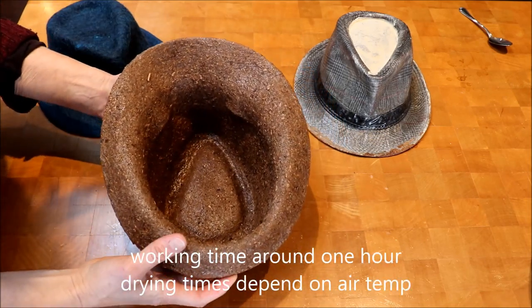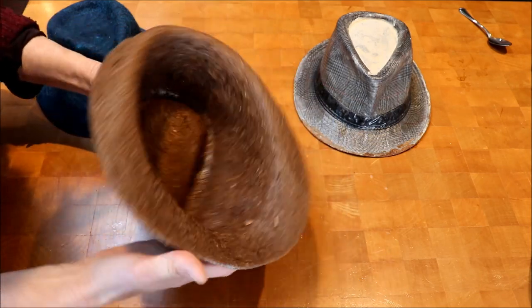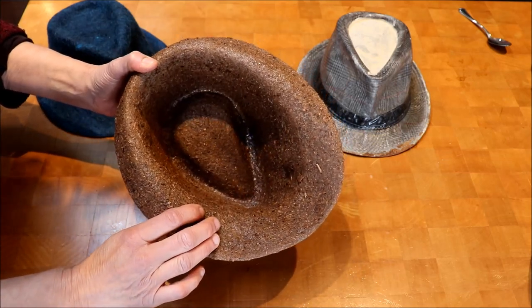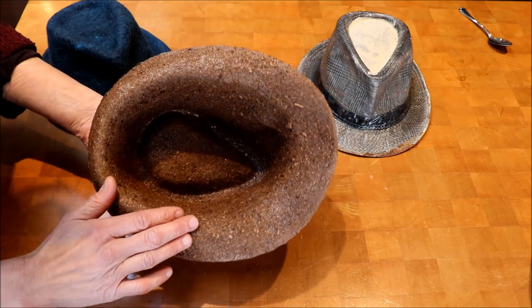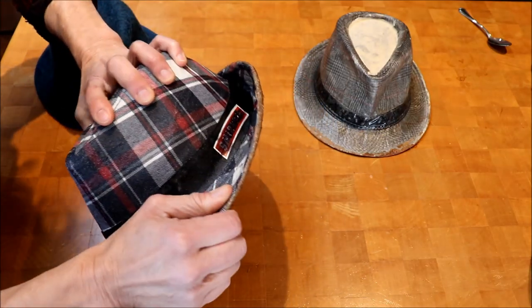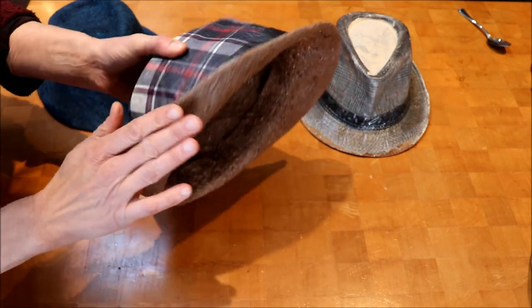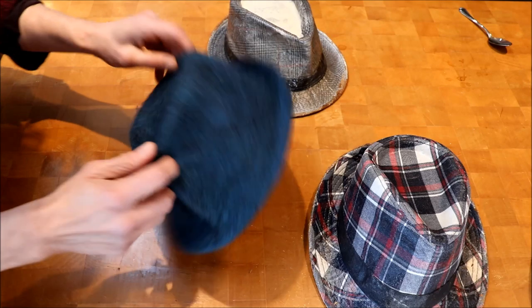Here we have the completed faux hat block. Four layers of glue and sawdust on the inside. I did three or four layers of Varathane on the outside, as well as a final layer on the inside. It's very sturdy. The only thing I might do now is take a little sandpaper right around the edge here to soften that up, otherwise I think it will function just as good as the initial one that I made this little hat out of.